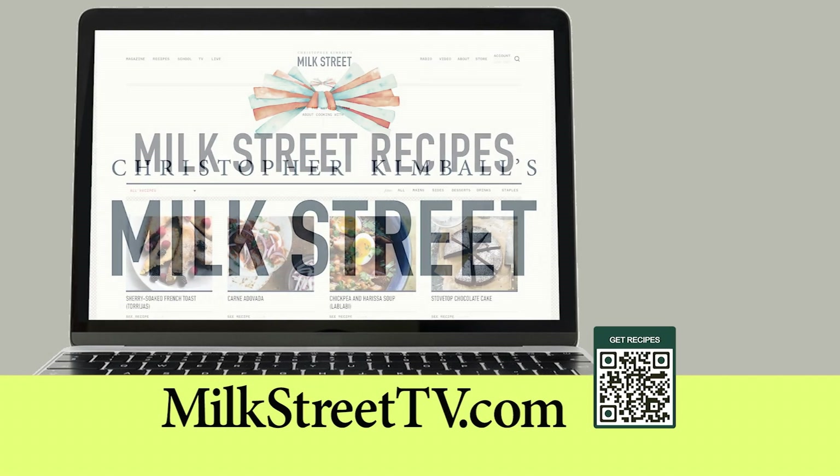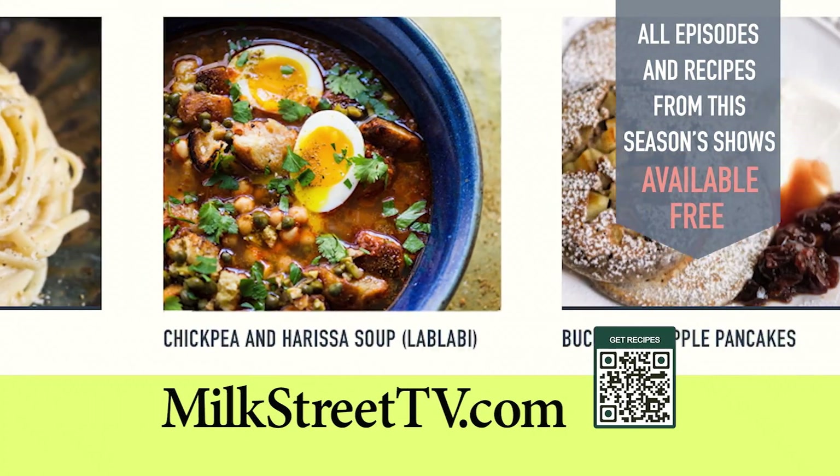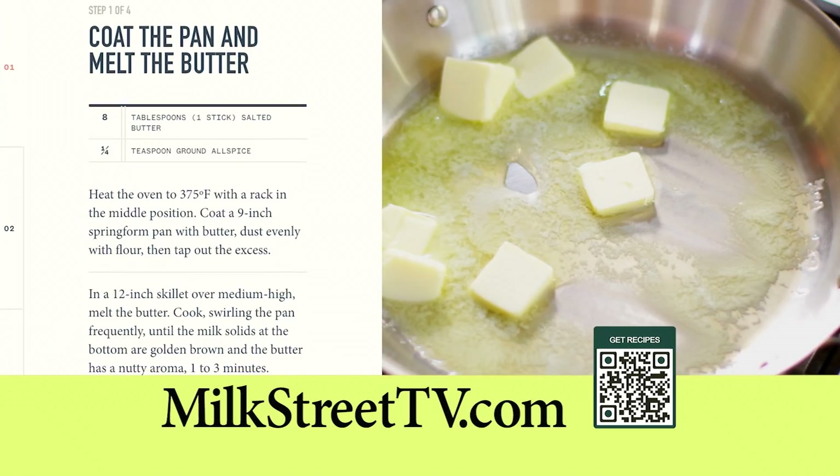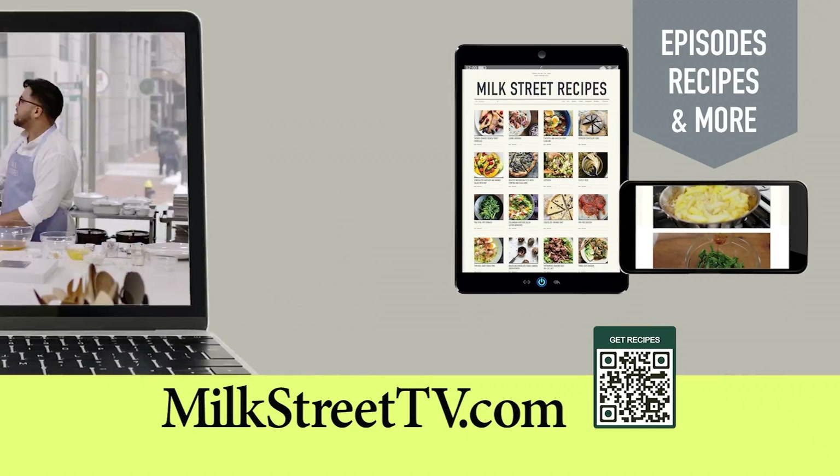All episodes and recipes from this season of Milk Street Television are available for free at our website, MilkStreetTV.com. Please access our content, including our step-by-step recipe videos, from your smartphone, your tablet, or your computer.